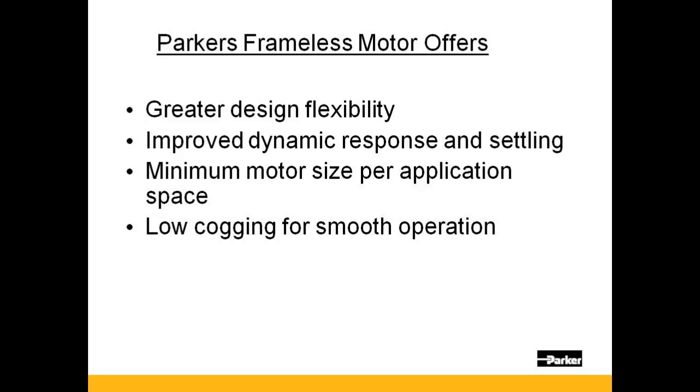A traditional housed motor requires a mechanical device, such as a coupling attached to its shaft, to engage an assembly. The compliance found with this type of connection makes inertia matching critical for proper servo tuning, and many times additional components such as a gear head might be required to assist. With a direct drive approach of a frameless motor, inertia matching is not nearly as critical — mismatches can be 50 to 100 times greater than that of the housed motor.